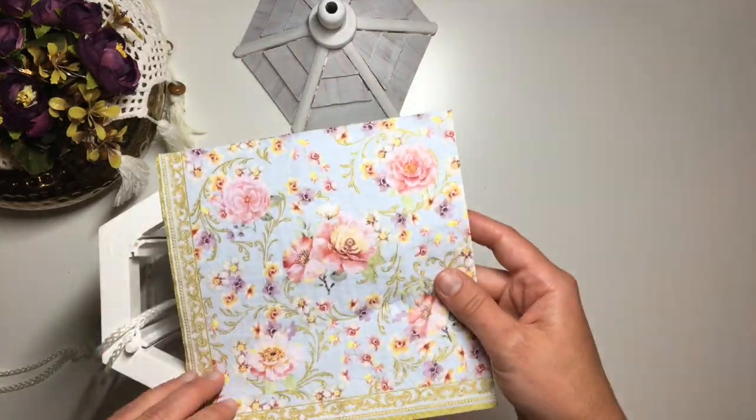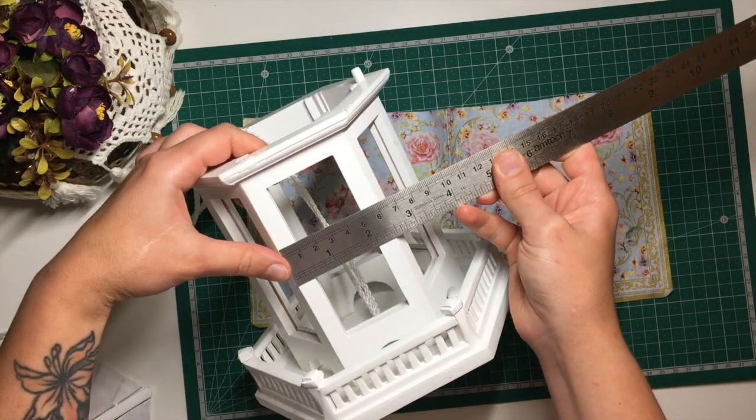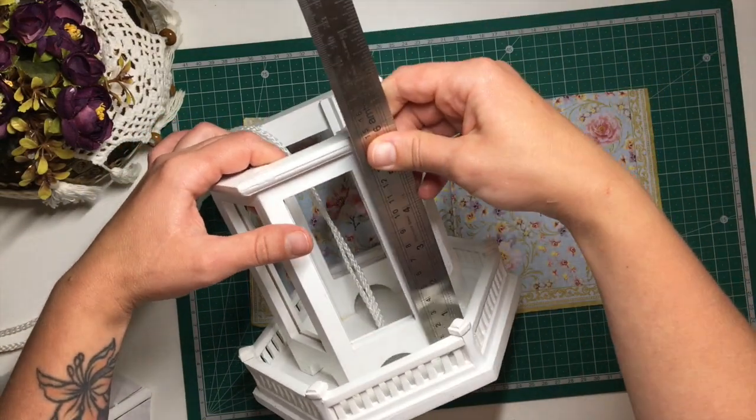I ended up deciding to decoupage the main part of the feeder, so I picked out a napkin that I liked, measured the size of the strips I needed for each side and cut them out.